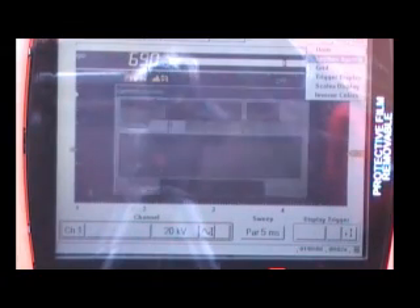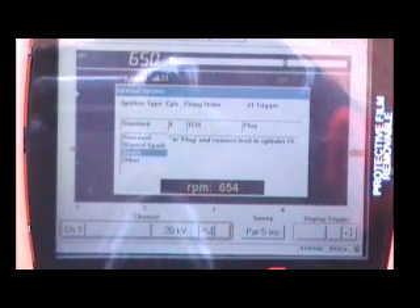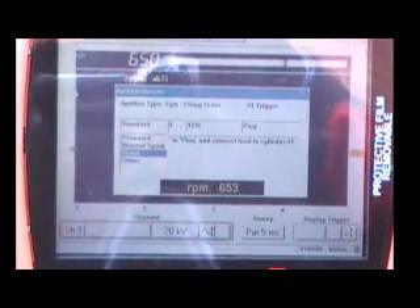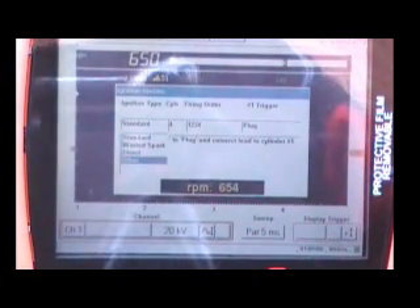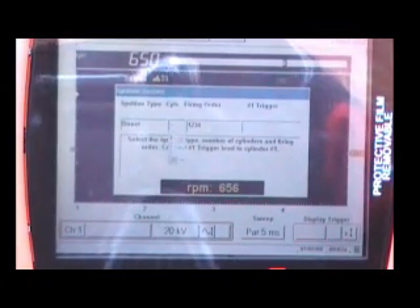We're going to press Yes to the toolbox and go down to 'Ignition System' because we have to tell it what we're working on. A standard ignition is a vehicle that has a distributor and an external coil. Waste Spark is your wasted spark ignition systems. Direct is your coil-on-plug, which is what we're working on today — so we're going to select that. 'Other' is where you'll find setup for rotary engines and things like that. We're going to press Yes to Direct. Now we're not working on a four-cylinder engine, so we need to change that — use your thumb pad to the right, press Yes, and scroll down to eight cylinders.